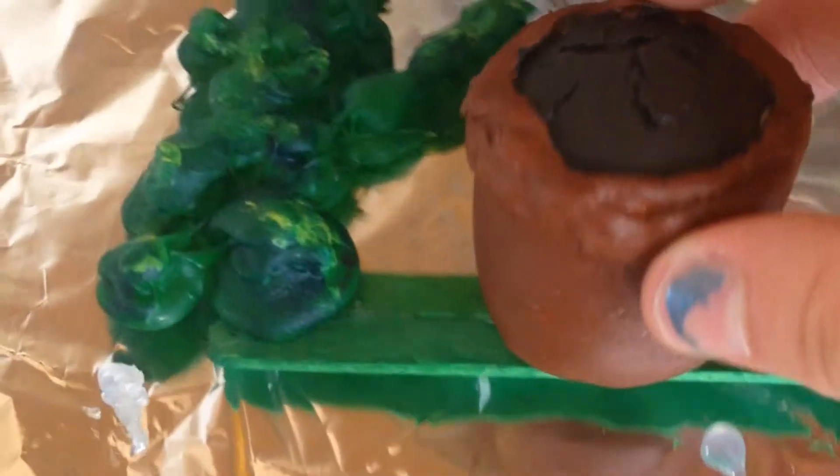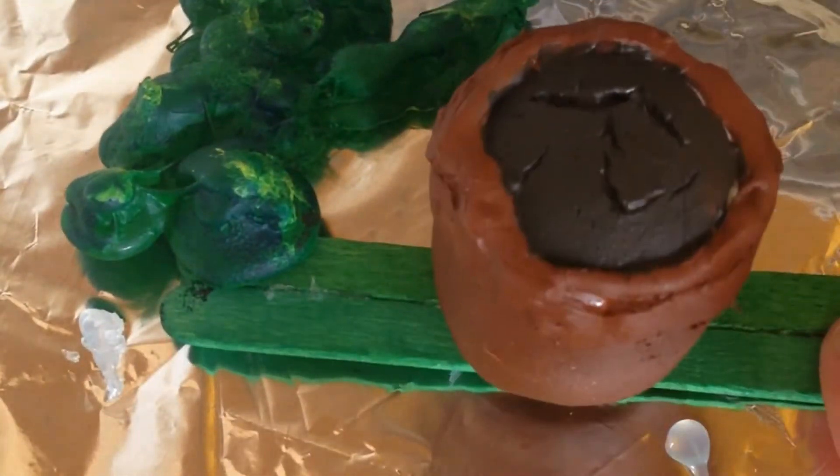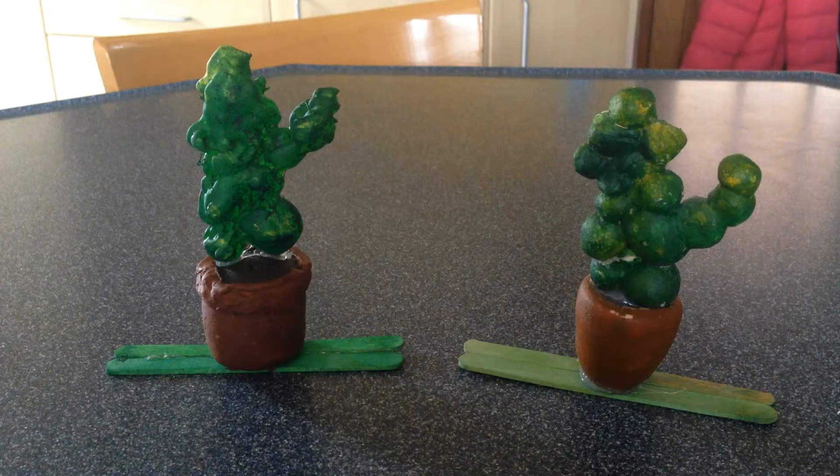Both pieces are now painted and dry. I have glued the pot onto the popsicle sticks, and now I'm just going to glue the plant onto the pot. And now it is done!